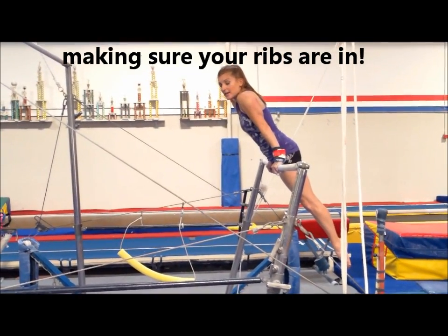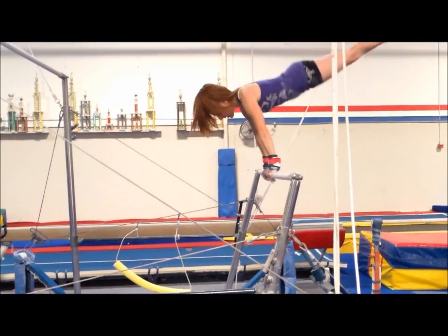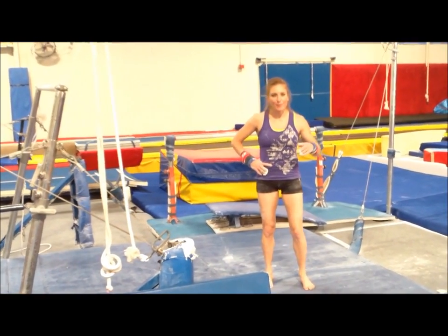Okay, so I'm gonna do a nice big cast. Stay tight. Squeeze your muscles like you can't believe how hard you're squeezing them. Shoulders forward. It's just a super small version of the big version.